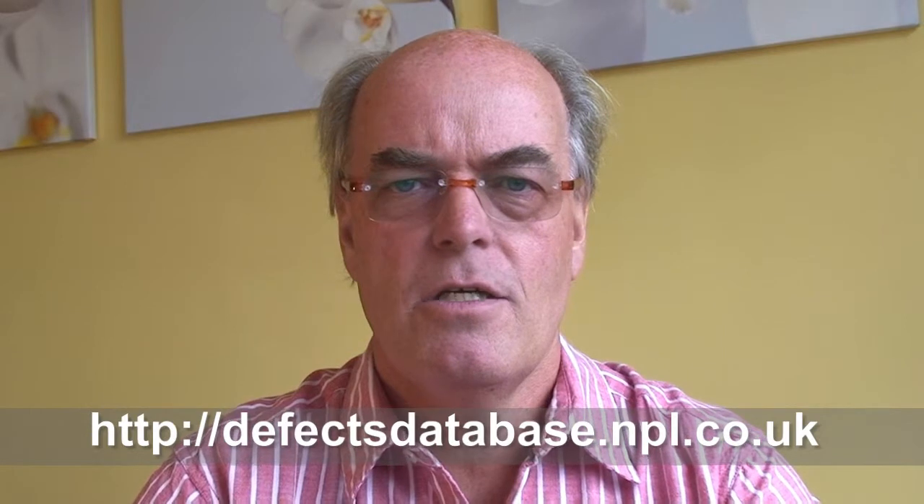Hello and welcome to Defect of the Month, brought to you by the NPL Defect Database. My name's Bob Willis and each month we'll look at process defects that you might see during manufacture. The Defect Database also gives you the opportunity of downloading all of the technical reports free of charge, which again picks up on some of the process defects we're discussing.